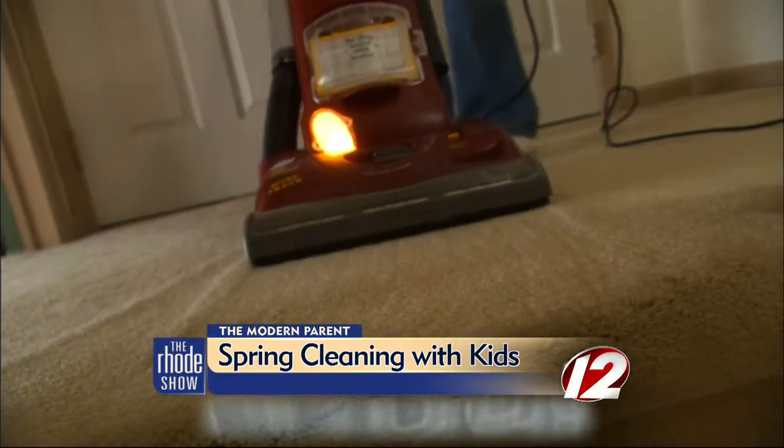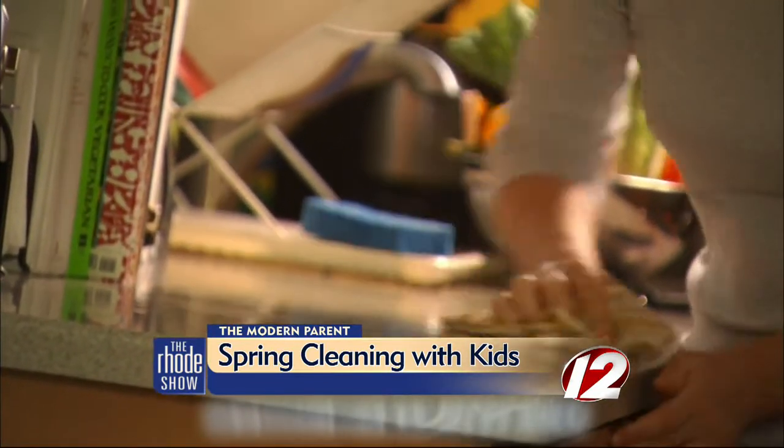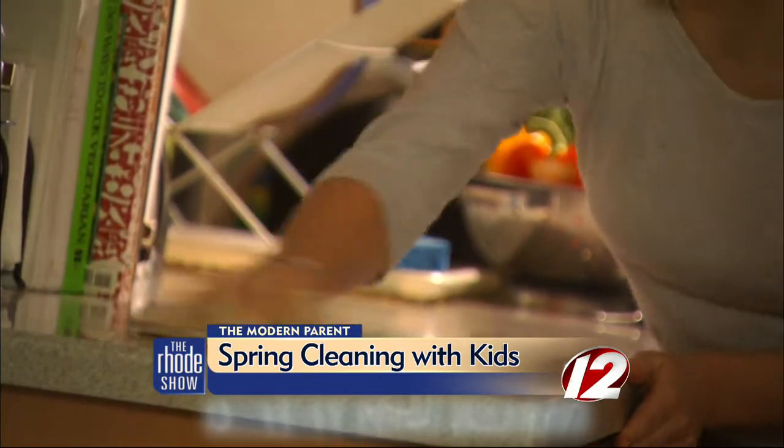Dust bunnies, messy drawers, dirty floors — if spring cleaning doesn't sound fun to us, how do we get kids involved and not lose them to boredom? We need certain ingredients. We need a lot of silliness when you think about spring cleaning in order to make it fun.